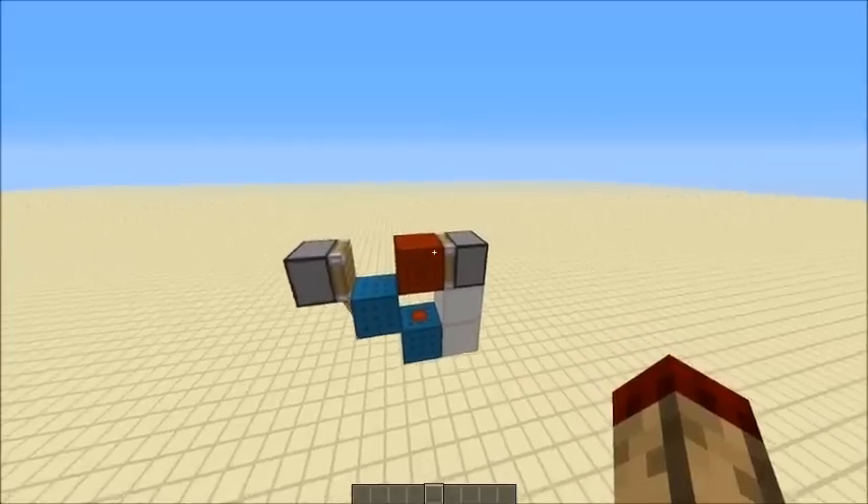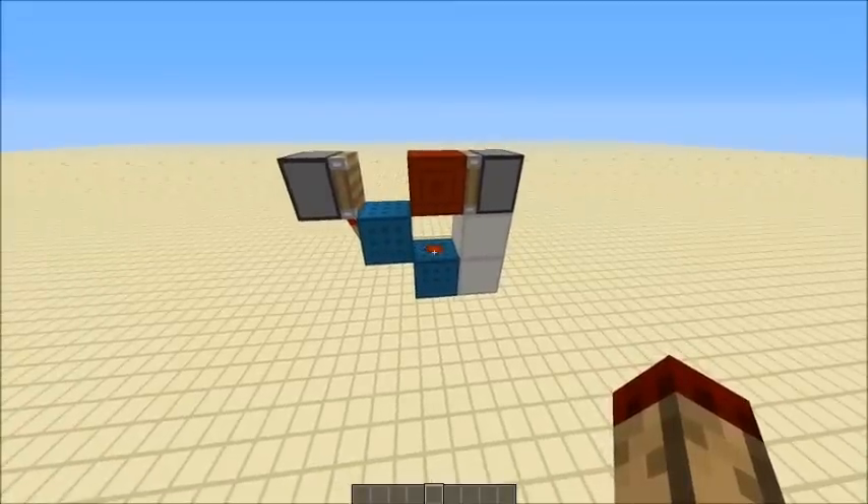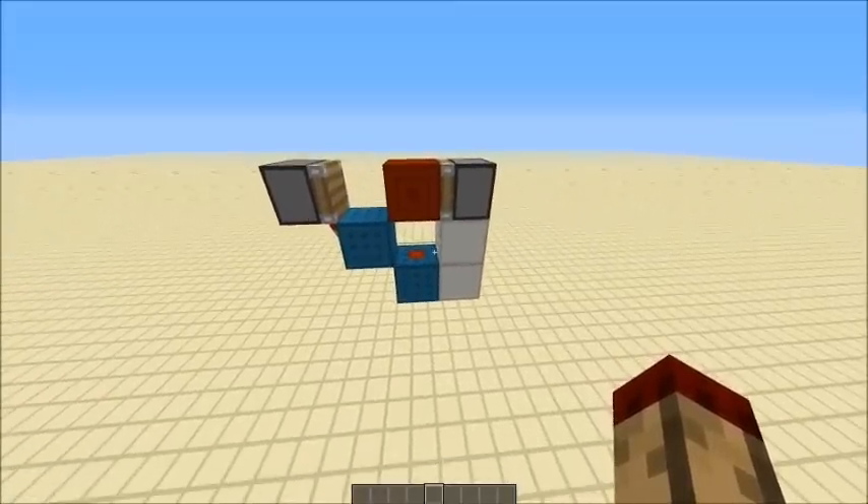Hello everybody, this is TT Lemon, and today I have a bud switch for you, inspired by the one Fenno man made in his recent video. I'll put the link to that down in the description.